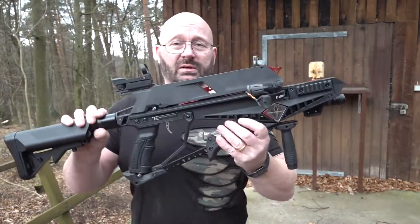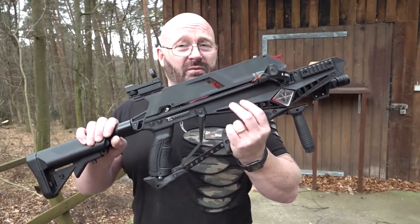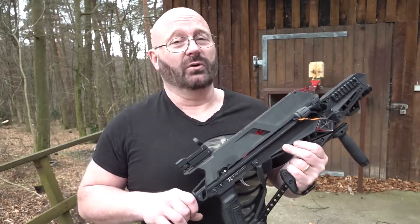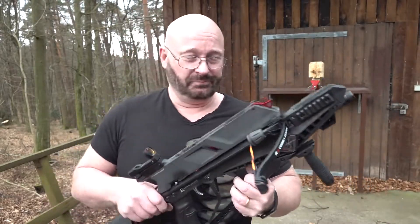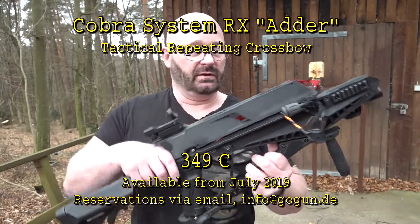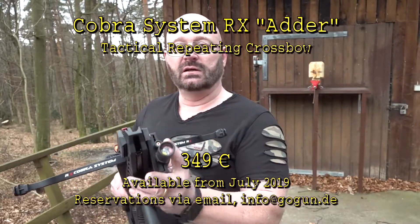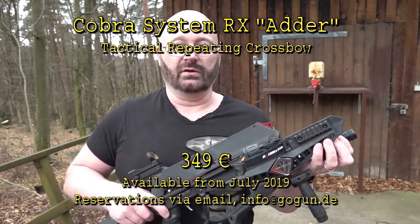First and most important: this can actually fit six bolts into the magazine, although the manufacturer only recommends five. Insider joke. Anyway, this is of course a magazine-equipped repeating crossbow, really tactical with laser and light — really, really a cool thing.